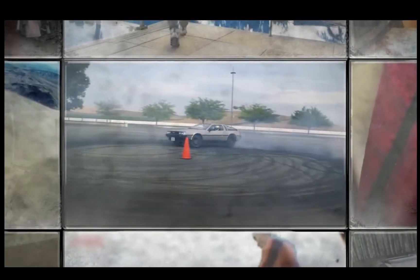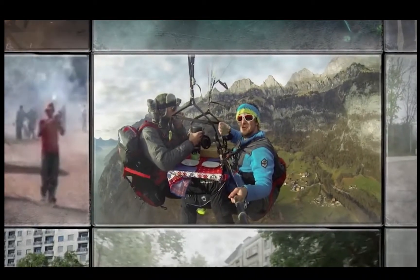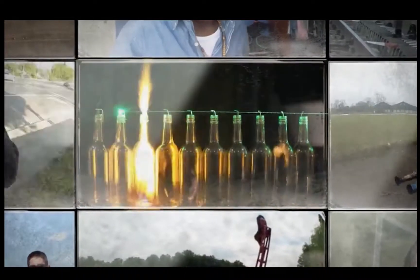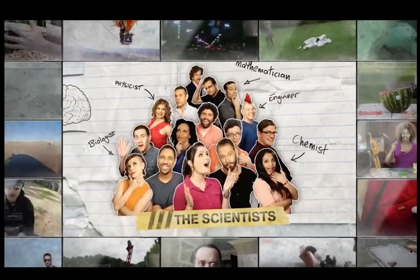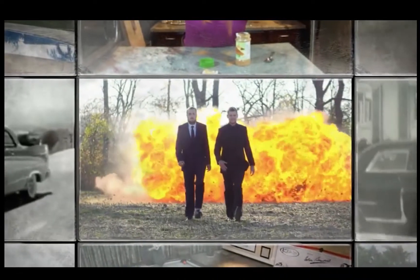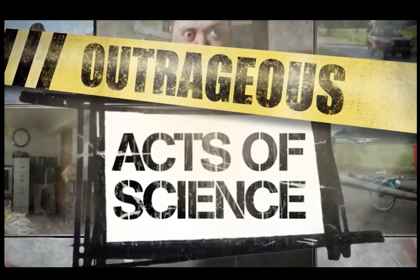Across planet Internet, self-appointed scientists are filming themselves in action. These Internet heroes are doing bizarre experiments, making extraordinary inventions, and creating amazing scientific stunts. We've gathered a team of top science brains to analyze just how they do it, why they do it, and choose the very best. It's science, but not as you know it. So don't even think about trying this at home. These are outrageous acts of science.